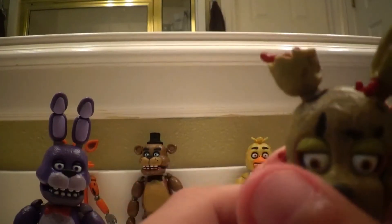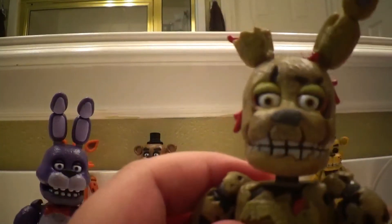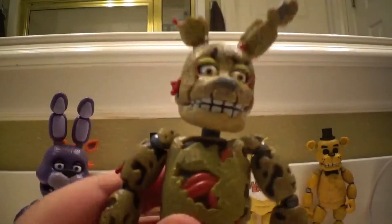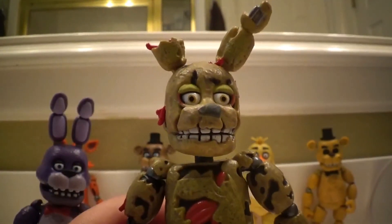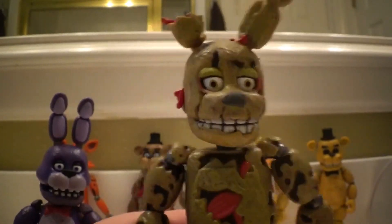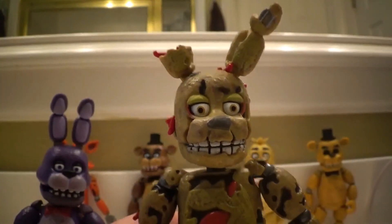Then yeah, if you only want the main band, then only get the main band. I mean it really doesn't matter, but if you like Springtrap, yes, it's worth the whole entire set. Subscribe — and bye.